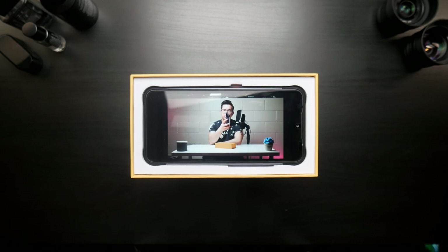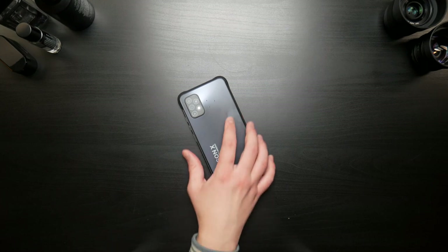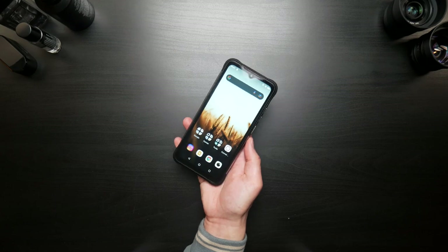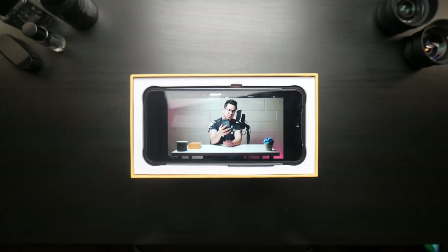Let's try this fingerprint reader out. I don't know if I'm just bad at this, but it's struggling to get set up. There we go. Finger moving too slow. So when you unlock the phone, you just put your finger on the fingerprint reader — didn't work that time, worked that time. You don't actually press the button to unlock the phone, and then to lock it back up after unlocking it, you press it. It's working pretty good so far.